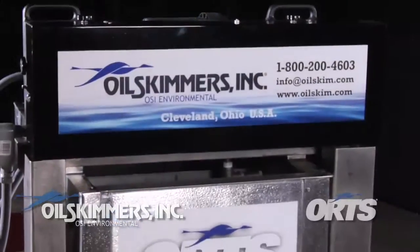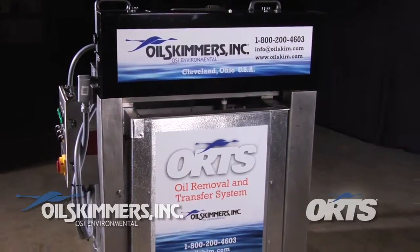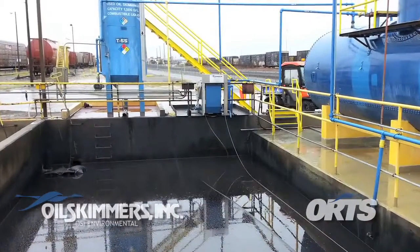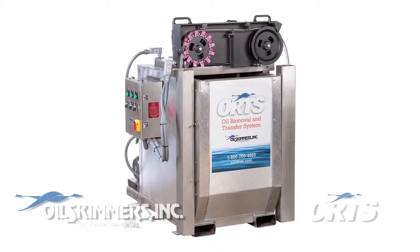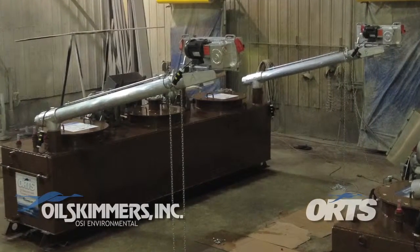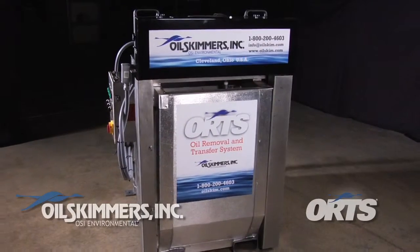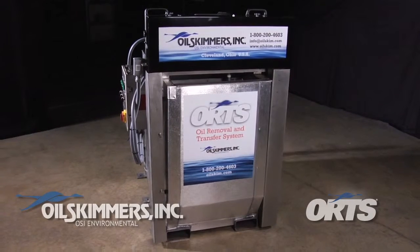Where there's oil to be removed, the ORTS provides the all-in-one solution with minimal installation time or cost. Your ORTS will be up and running fast. Contact Oil Skimmers Inc. today to discuss the ORTS, its many features and customization options, or any of our oil removal solutions.